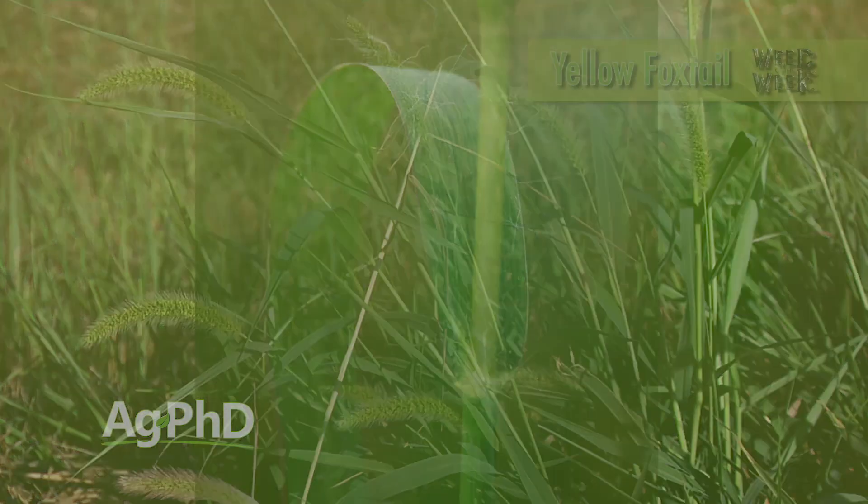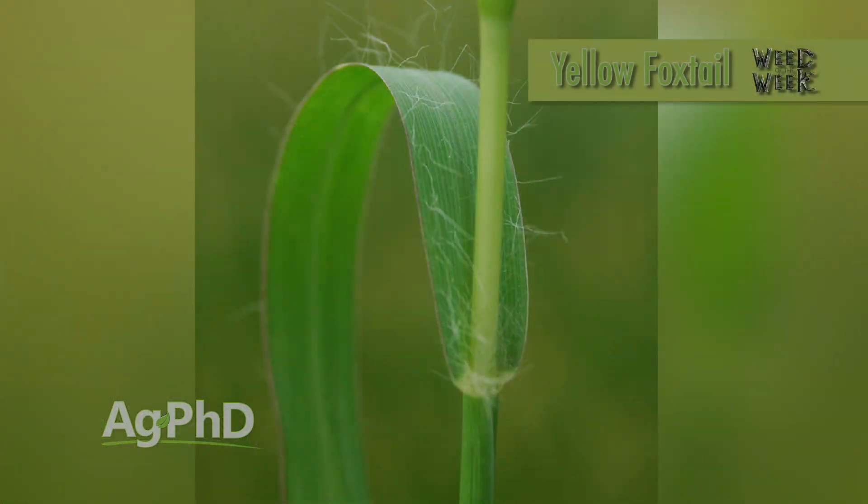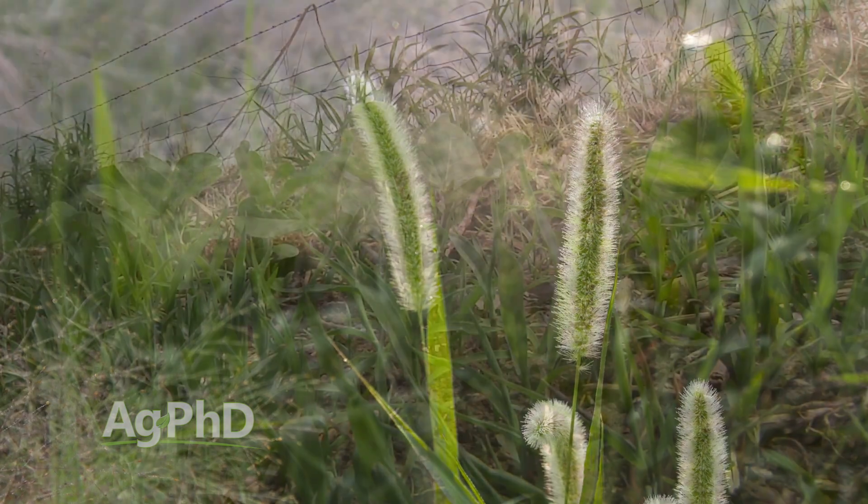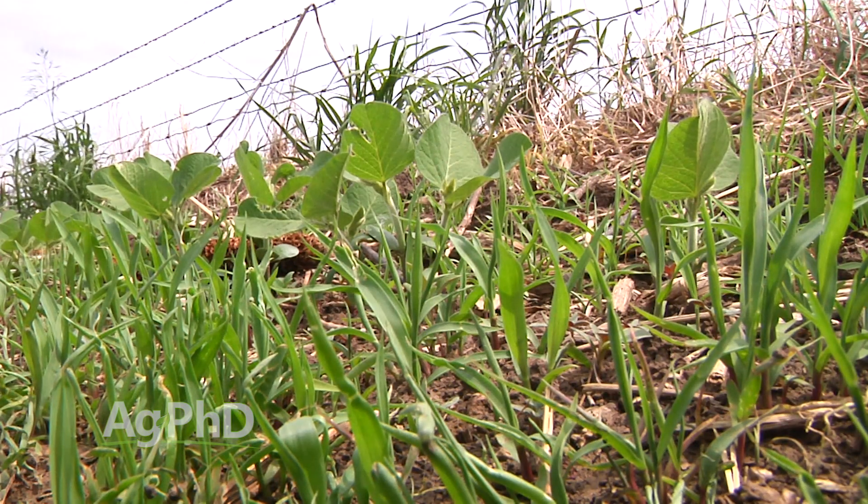With yellow foxtail, we think of those long tufts of hair at the base of the leaf, right about where it hooks up with the stem. You don't see that on a green foxtail — it's the easiest way to identify between the two. Green foxtail often gets misidentified in the field as woolly cup grass or other types of grass.